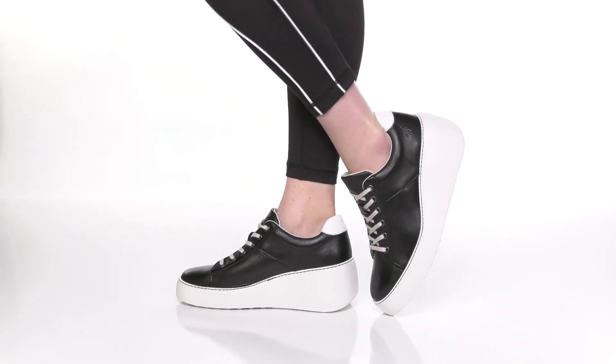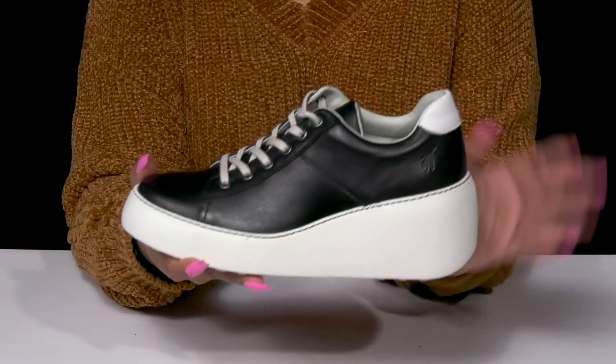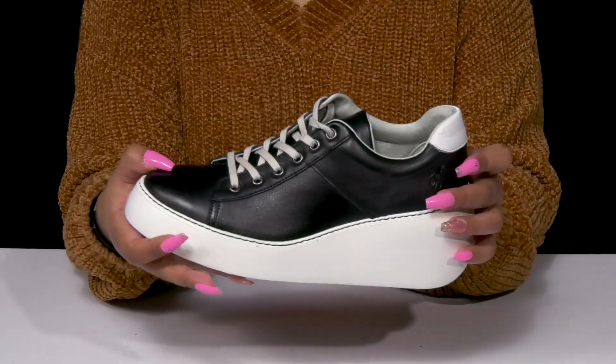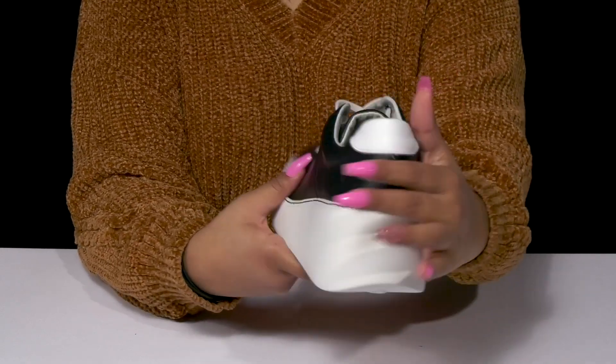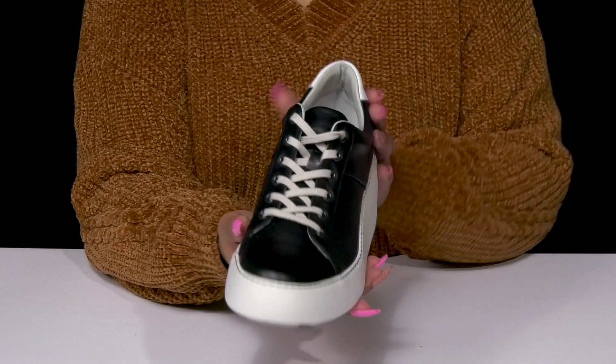Give yourself an elevated streetwear look when you step out in these shoes by Fly London. You'll absolutely adore this leather upper that gives you a very sleek style with a bit of a glossy shine. You'll love the color contrast at that heel counter, and find that the laces will give you a nice secure fit.